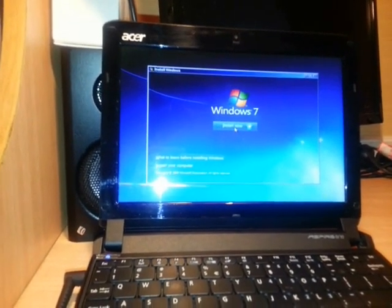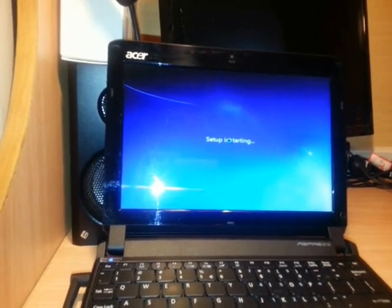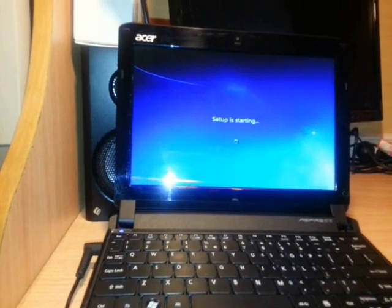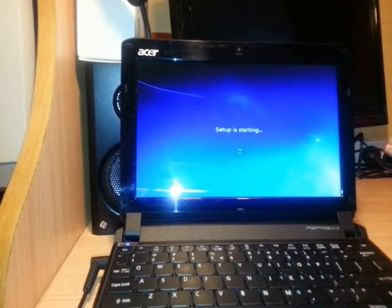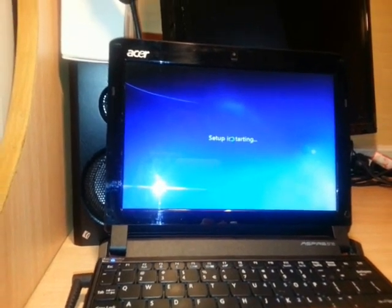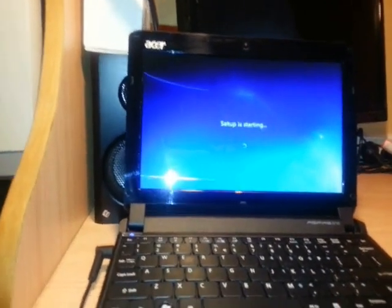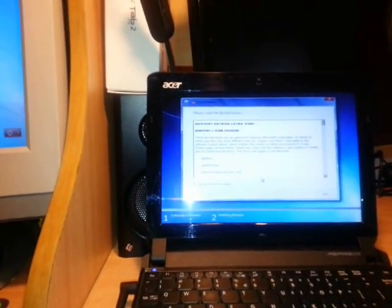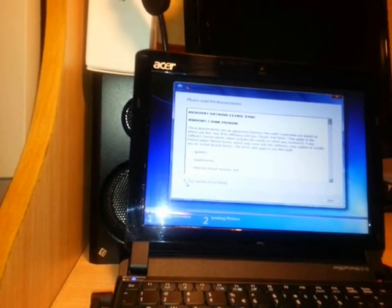The next option is Install Now, so I click Install Now and wait for the setup to start. We have to wait a bit for the Microsoft license agreement. Once it appears, I check 'I accept the license terms' and click Next.